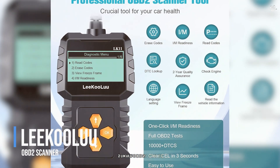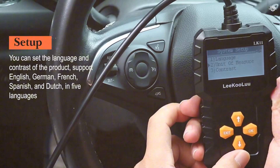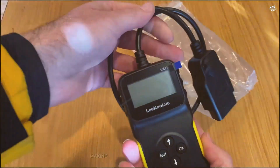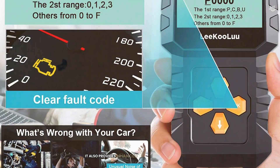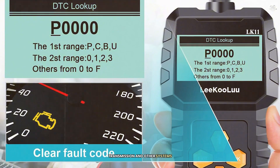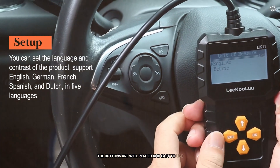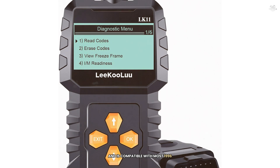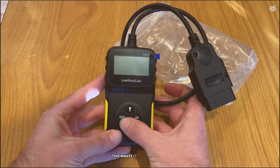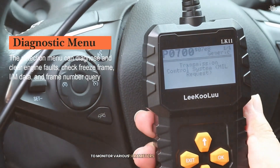At number 2 is the Lkuli OBD2 Scanner. This scanner is known for its ease of use and advanced features, making it a popular choice among both beginners and professionals. The Lkuli OBD2 Scanner can read and clear diagnostic trouble codes, retrieve live data, and perform a variety of other tests. It also provides enhanced diagnostics for ABS, airbag, transmission, and other systems. Equipped with a 2.8-inch color screen and well-placed buttons, it supports all OBD2 protocols and is compatible with most 1996 US-based, 2000 AU-based, and Asian cars. It also provides a real-time data stream for quick issue identification.